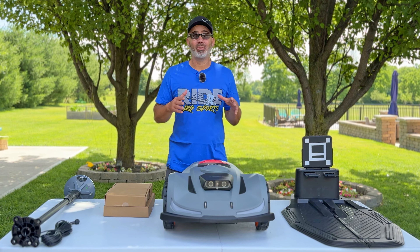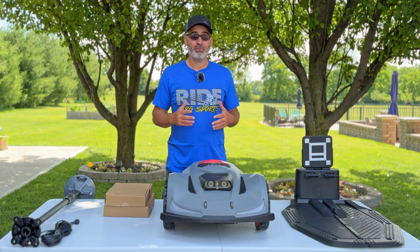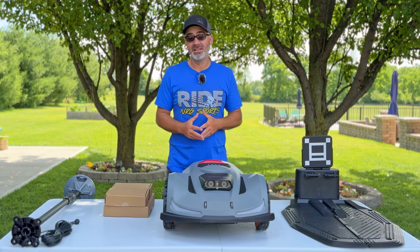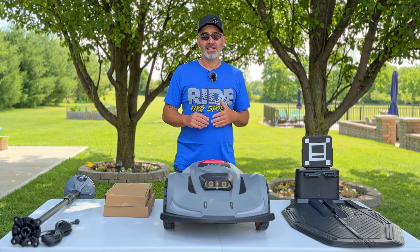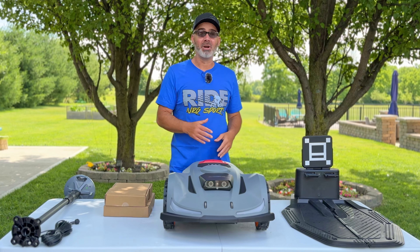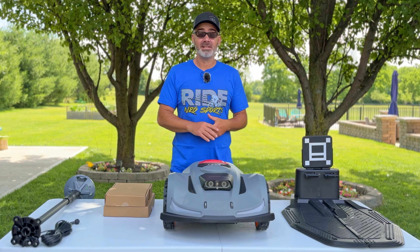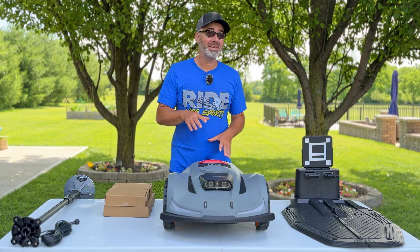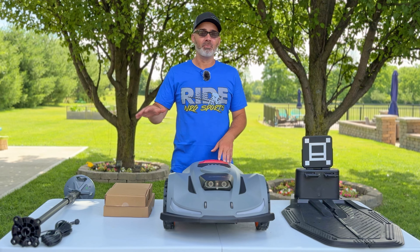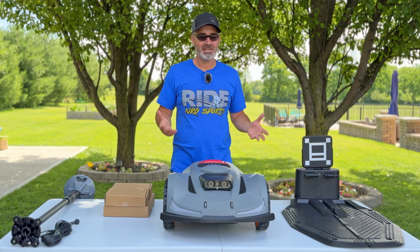Hey everyone, welcome back to the channel. It's a perfect day to not mow my lawn, so that's exactly what I'm going to do. You'll probably see me grilling, out by the pool, playing with the kids. In the meantime, my Orion X7 by Sunseeker is going to do all the work. This is a robotic lawnmower, and today I'm going to show you what comes in the box, how to set it up, and then let it mow the lawn while we enjoy the day.